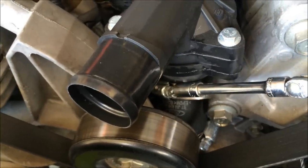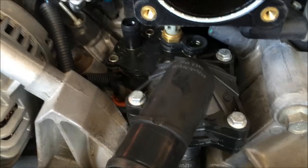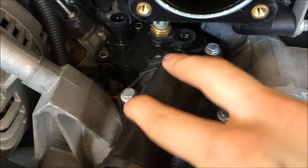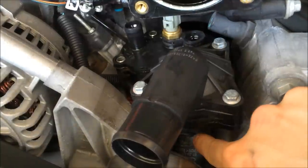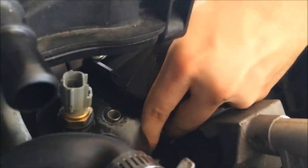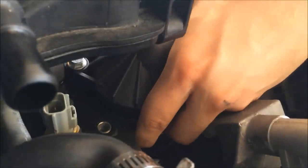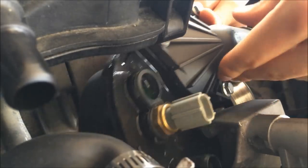Loosen this clamp next. Then pull this forward and pull up this way so you can release this hose right here.